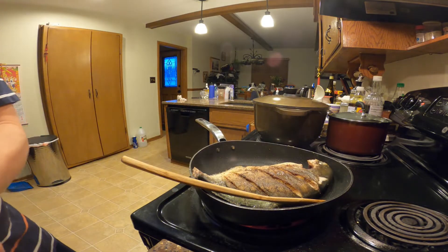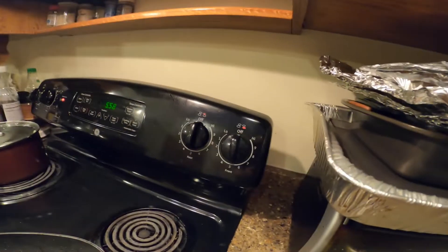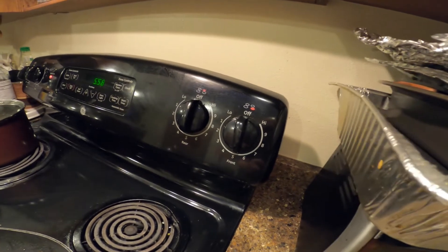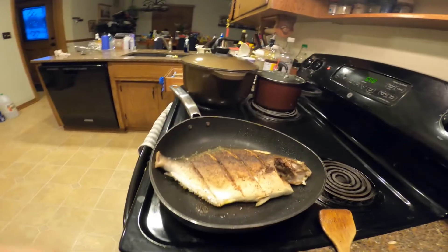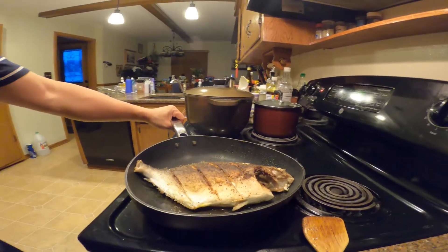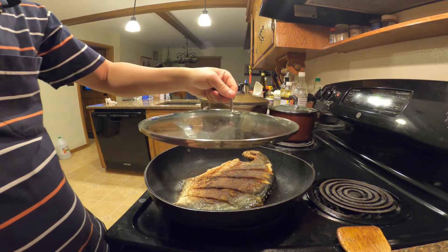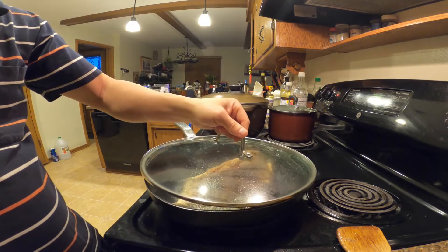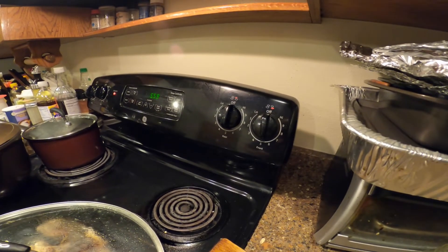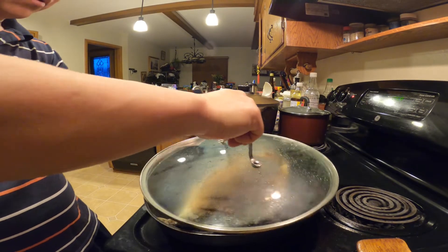Flip over to the other side. I reduce the heat to medium and just let it cook for a while until it's golden brown. I put the lid on so the oil won't be splashing all over the place. With medium heat, just turn the heat down to medium and let it cook in the frying pan for a while until it's golden brown.